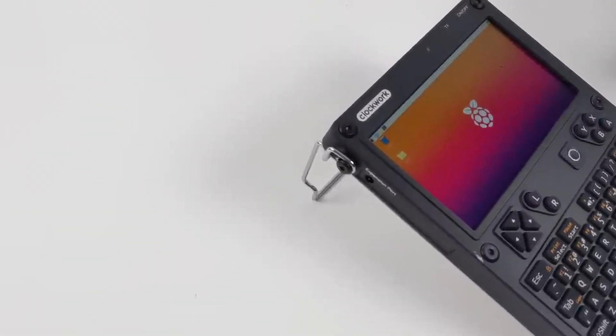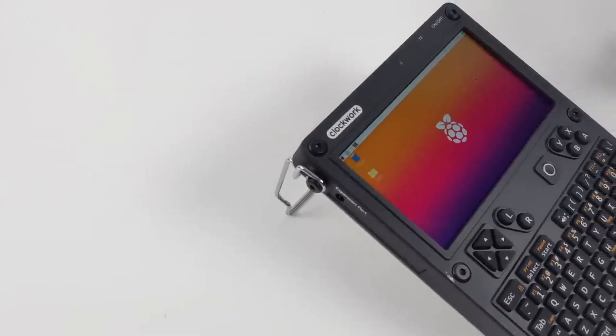I think it might just be the coolest portable lab I have tried yet. But first, let me crack it open and show you what's sitting inside.